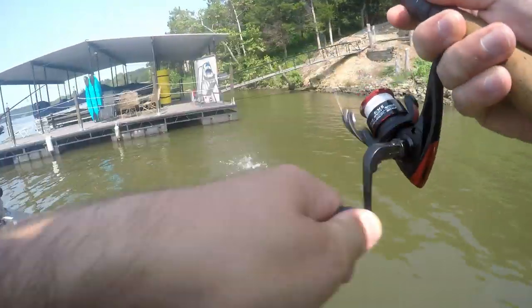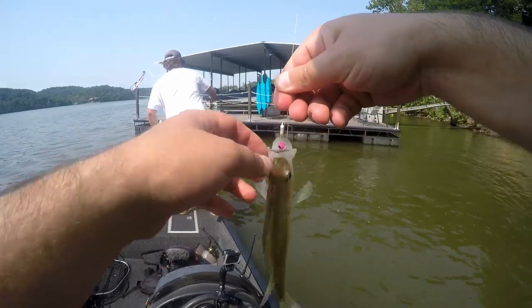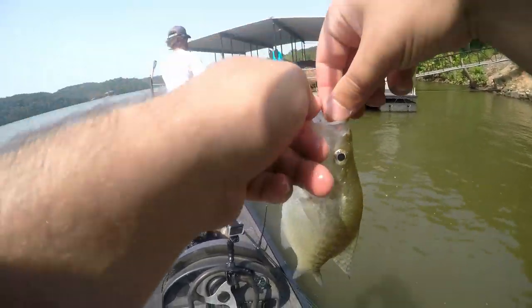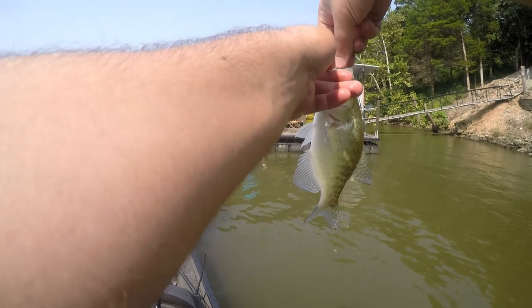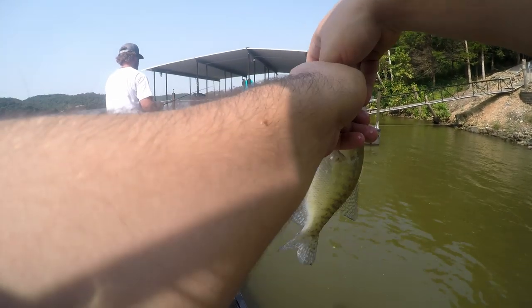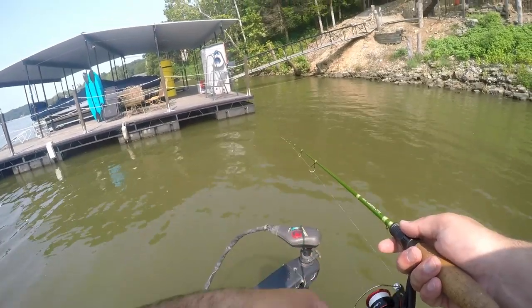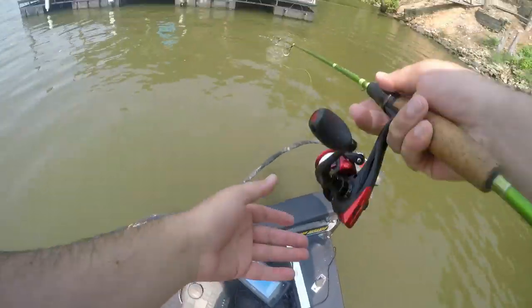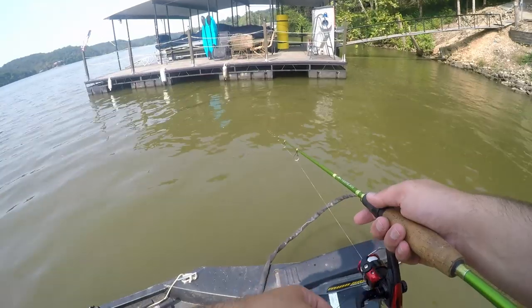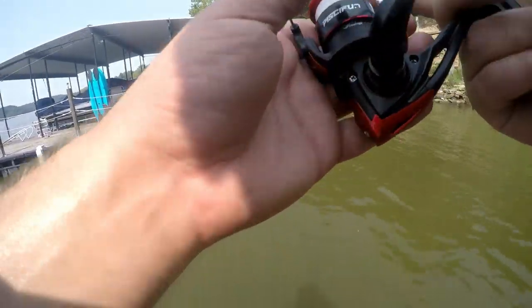That might be a decent one — yeah, that's a good one. Nice fish. I think I definitely got spoiled last time I was here, just the amount of big one-and-a-quarter pound fish. You're getting back in a little big hole, aren't you? Yeah. I just got a tap too. Yeah. Little tap out here — little guy, though.